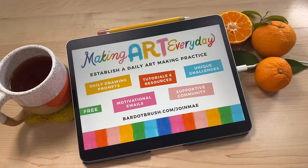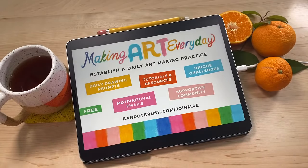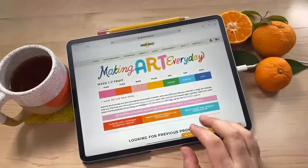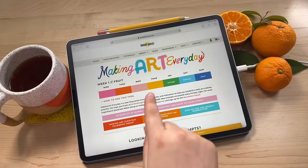Here's what you do if you want to sign up: go to bardobrush.com and sign up for my email newsletter. Every Sunday I send out the drawing prompts for the week, including instructions and advice on how to approach the prompts, plus a little motivation. I also post the prompts to makingartereveryday.com - I'll pop that up so you can take a look. This is the prompts page where I put all the prompts.